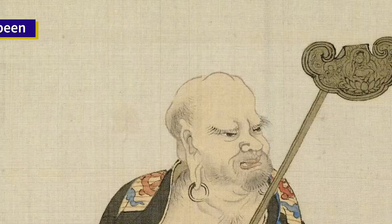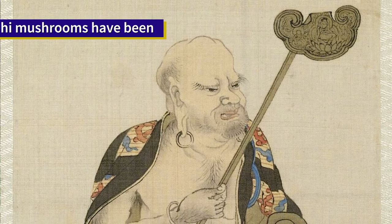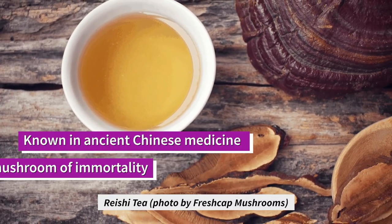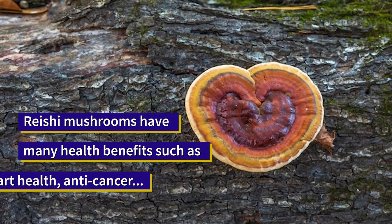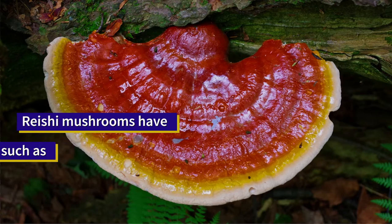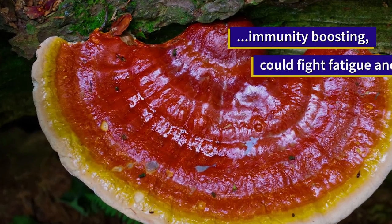Reishi mushrooms have been used in Chinese medicine for over 4,000 years. They're great in tea and you can buy them in retail stores as tinctures. They're known for their anticarcinogen properties, immunity boosts, helping with sleep, and also anti-stress.